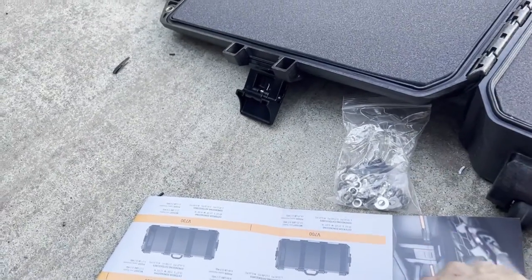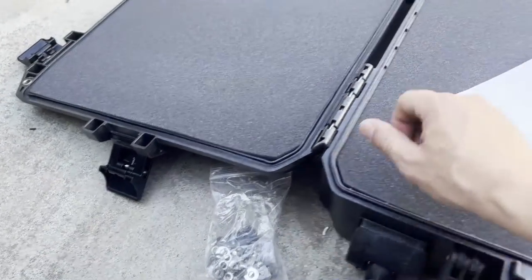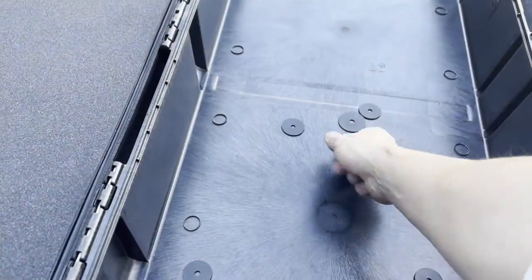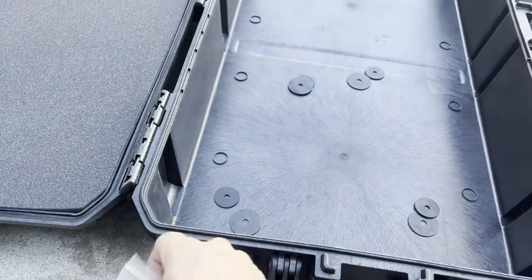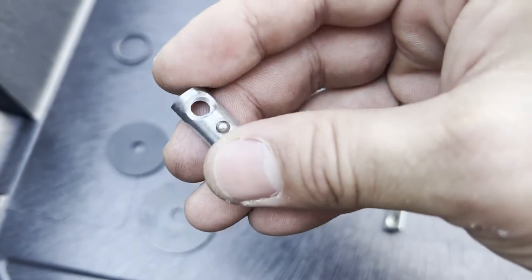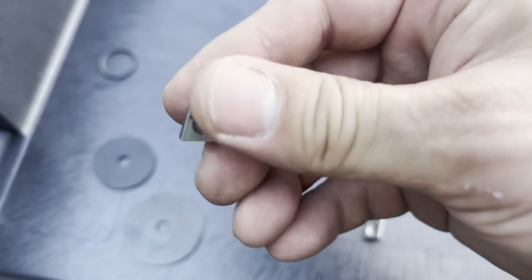You might be asking yourself how do I mount my case to the roof of my car or on a roof rack. I'm about to show you. Here I'm showing you I got some rubber washers and metal washers — this is the anchor that came from Up Top Overland to mount stuff to the rack system.